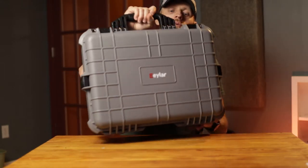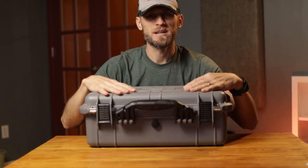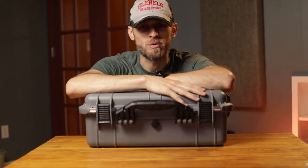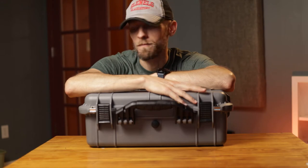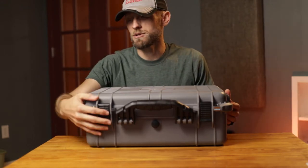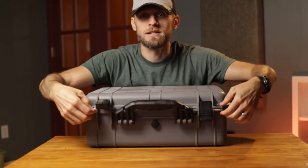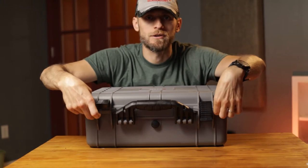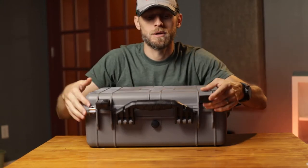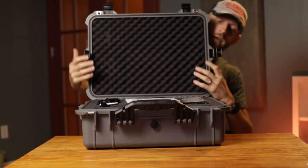Let's open this thing up and check it out, and I'll show you what I'm using it for. It is somewhat heavy — it starts off heavy, and of course once you have gear in there it's a bit heavier. It's supposed to be waterproof — I haven't tried it out, but it's supposed to be waterproof. It's got four latches on the sides and front, and it does have spots for locks if you want to lock it up.